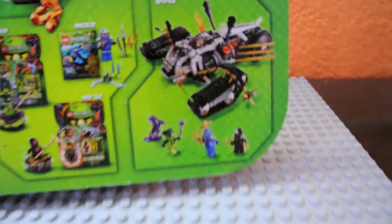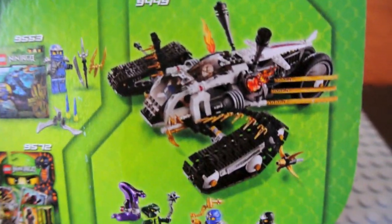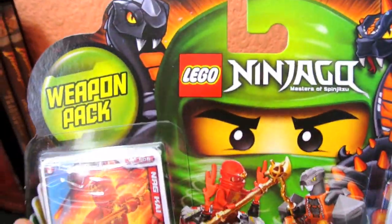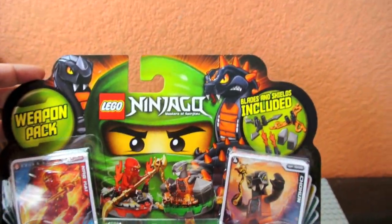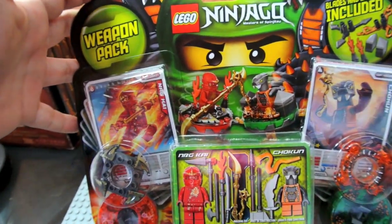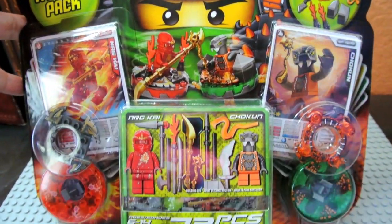The back of the packaging is similar to the other packaging, and you get to see a new set here — a very big set — and some other new items here. I'm going to open it. I just want to make sure I see what the front looks like before I tear it up. Ok, that opened nicely.